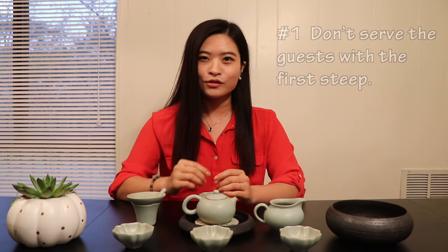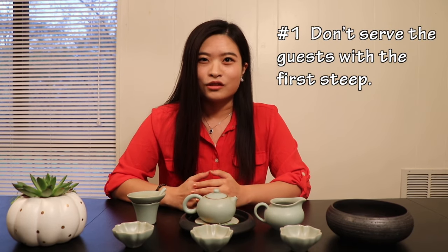Hi there, this is Emily. Welcome to my channel. Treating your guests with a cup of good tea has been a tradition existing for thousands of years. I believe you've tried all kinds of teas, but to serve and drink tea properly, you may need to learn some basic tea etiquette. In this video, we're going to talk about very basic and important tea drinking etiquette.